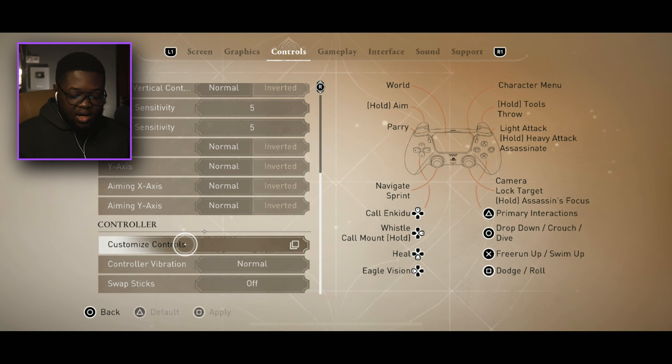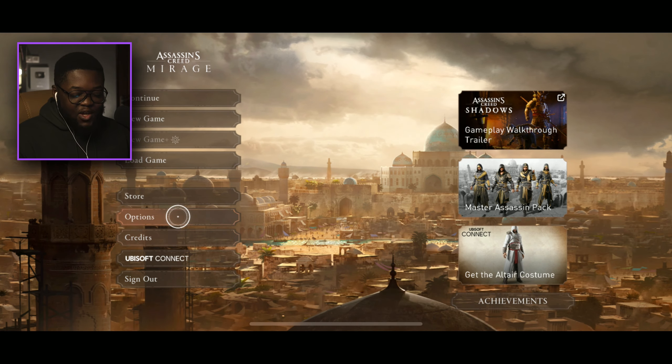So the button layout: Circle to drop down, X to free run, Square to roll, and L1 to parry. This is going to take a while to get used to, but I'm ready!